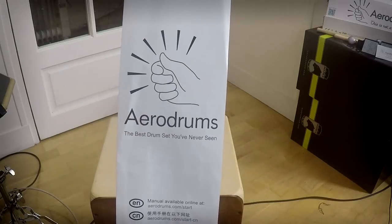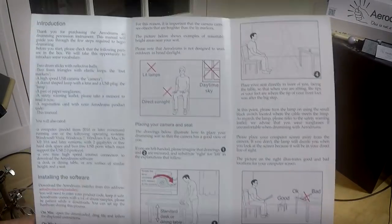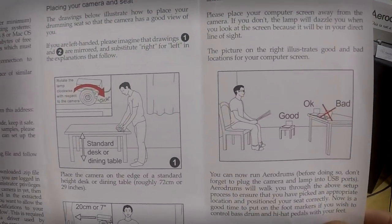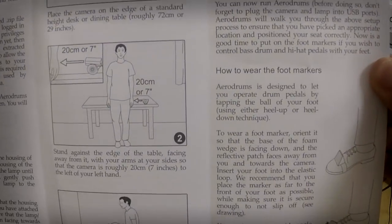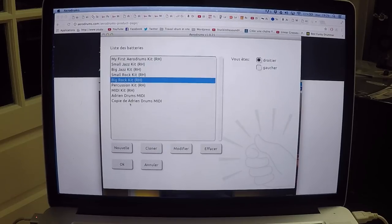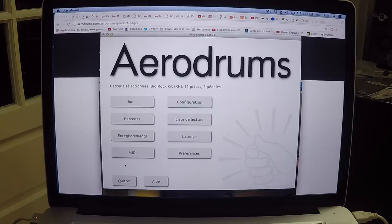If you are scared about how to set up everything, here is the good news: everything is explained in the very short notice included. They did a great effort on making it very simple. And if you have any questions, they have a lot of tutorials and answers on their website, so I really encourage you to check it out. Very important thing: you have to find a room with no light behind you, because it's a light-based sensor. If there is too much light behind you, it can mess up the camera.